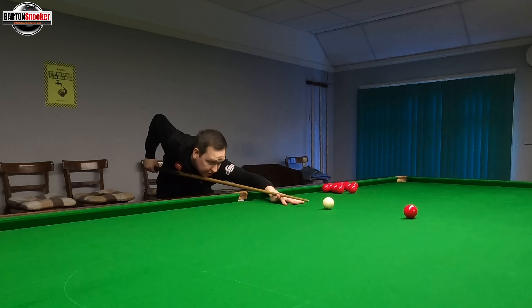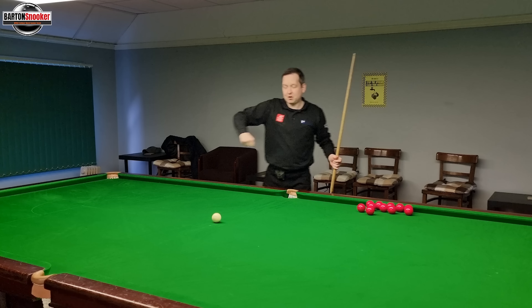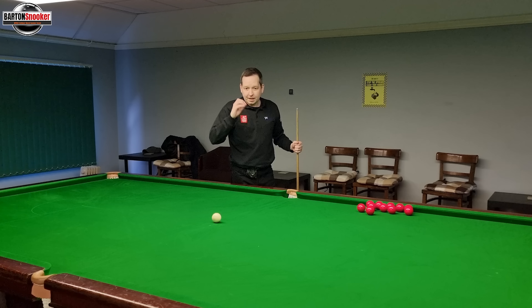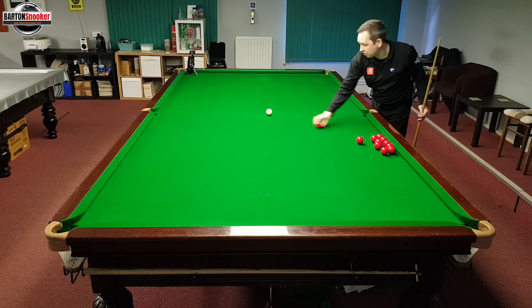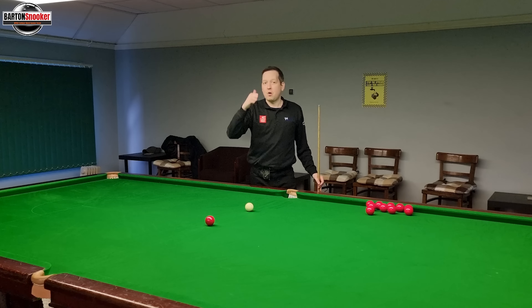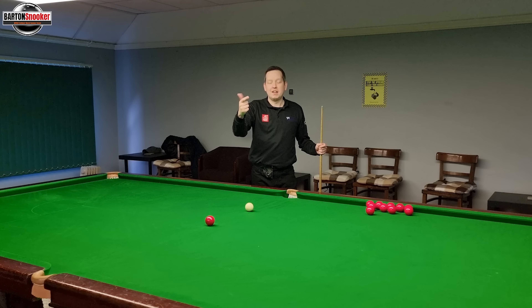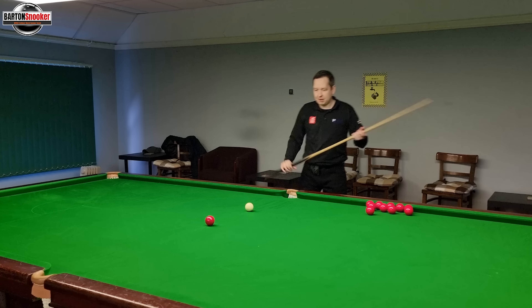So when playing this stun shot, what players do is you might see them do that with their action — the hand almost pulls back a little bit, they stop short, and they think that's what helps to make the white stun. Now that is not actually the case. The white is controlled by where you hit on it and power. Nothing else is going to control the white — the white doesn't know whether you've done this little bit of special technique.